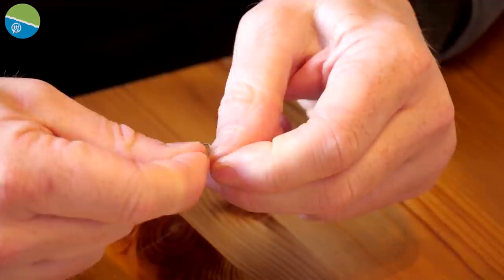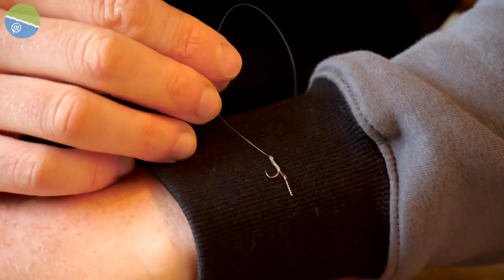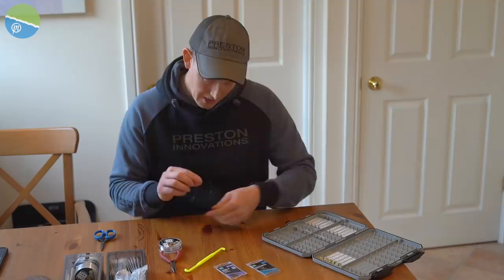I always give it a good tug to make sure it's on properly. And you can see there I've got a lovely bayonet. I'll put it back on my black sleeve — there we go. You can see the bayonet just sits at the bottom, it's in a loop, so it's nice and flexible, and the hook's ready to go.